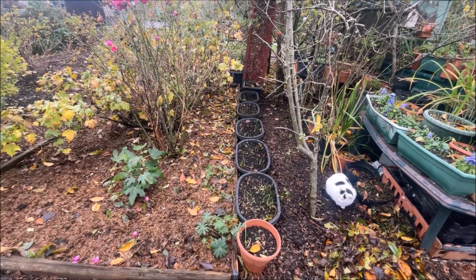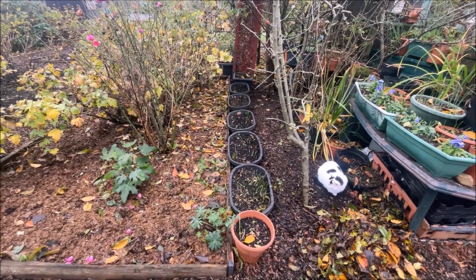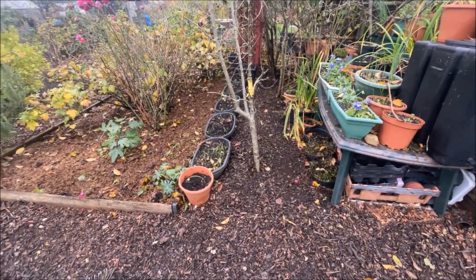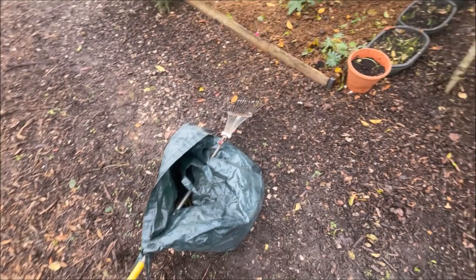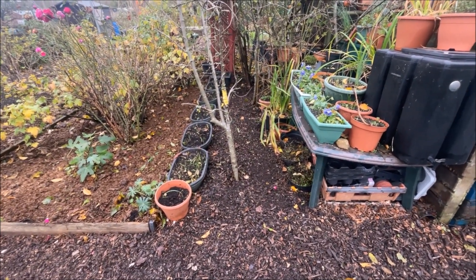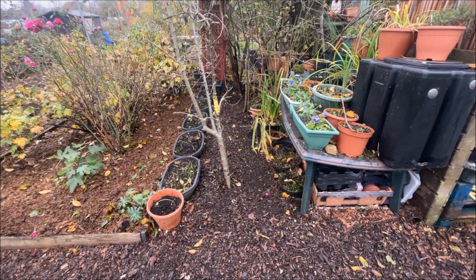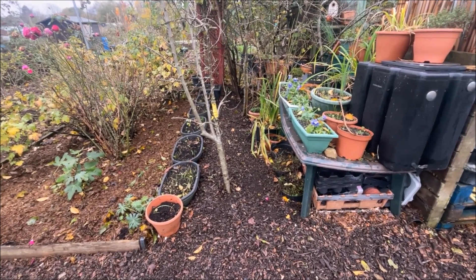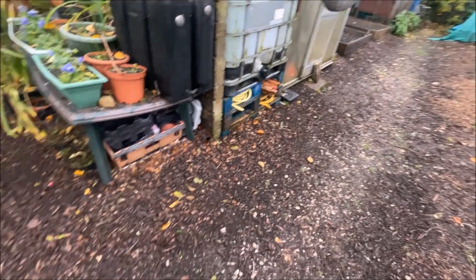This is going to continue for at least another three weeks - there's still more leaves up there than I care to mention. The only way to deal with it is once a week. I could leave the leaves in this bed but they serve no purpose at all, so I might just tidy these out as well. This bed's full of horse manure and there's lots of tulips and daffodils coming up shortly.